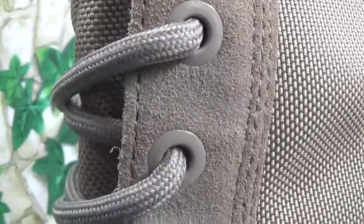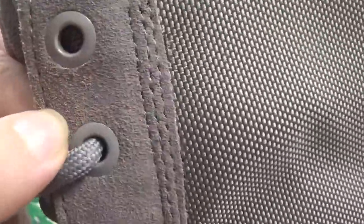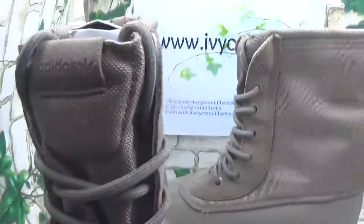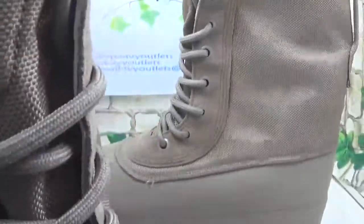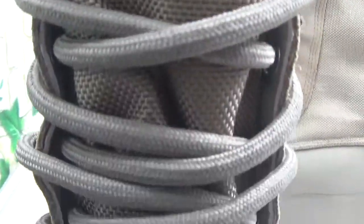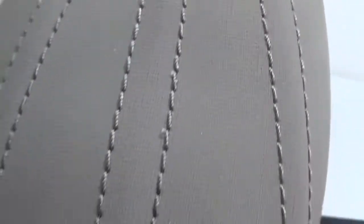Now let me show the details. You can see the shoe lace. This part is just like suede but the material on this part is very thick. Now let me look at the side — there is the Adidas logo. You can see the stitching is very clear and it is very good quality.